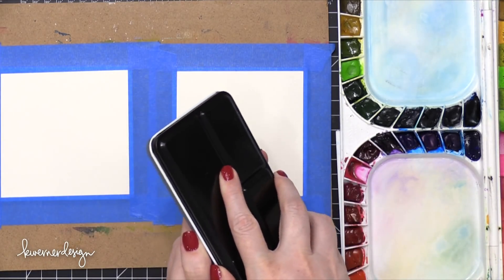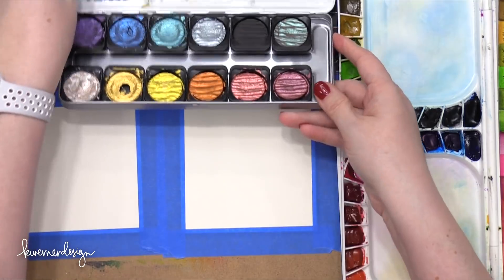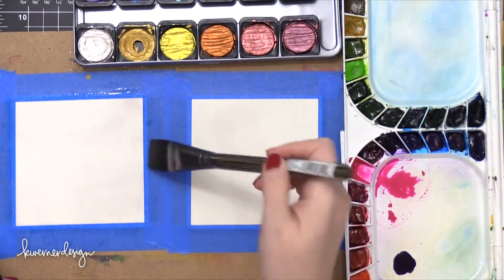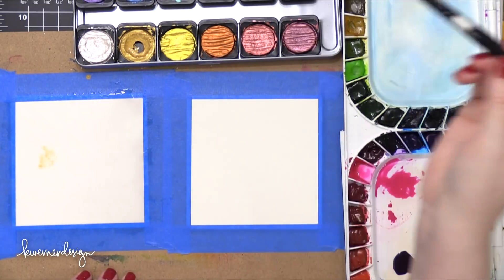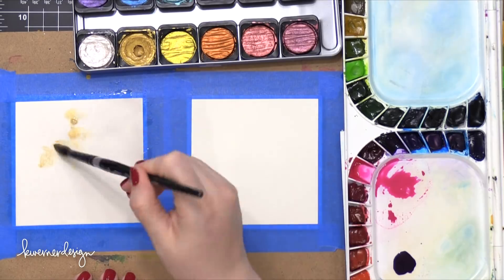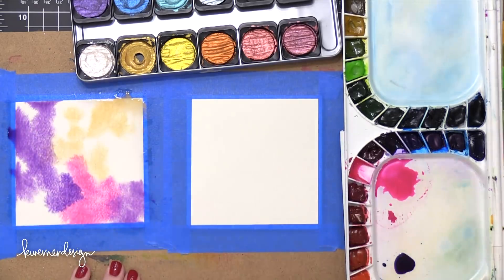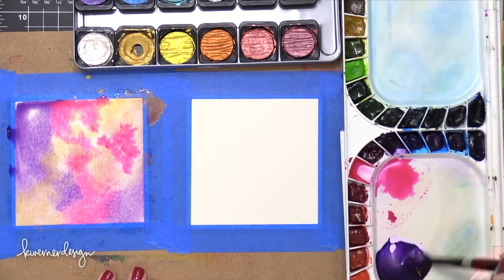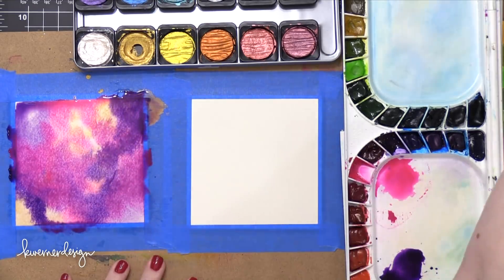I'm also using this set of pearlescent watercolors from Finetech. I'm going to use this nice gold shade on both of these watercolor backgrounds. I started out by putting a nice juicy layer of clean water on top of the watercolor paper, and then I dropped in some gold paint — that pearlescent gold paint from Finetech — just dropping it in random areas, not in any specific order. Then I brought in some bright pink and also some purple from that palette, dropping in the colors a little bit at a time, letting the colors wick away and create a nice background.